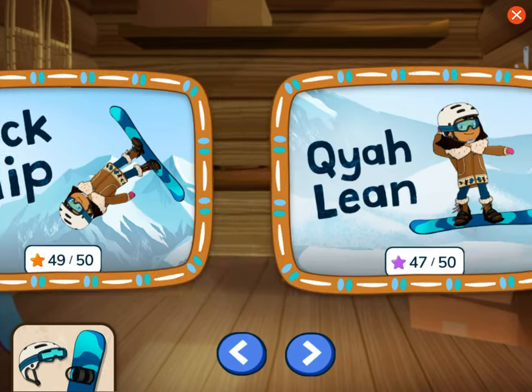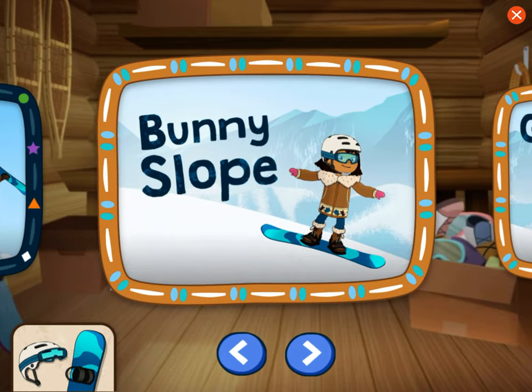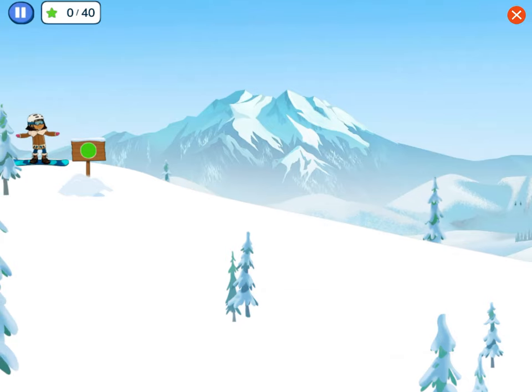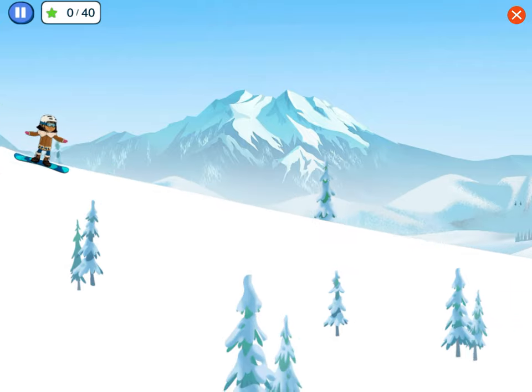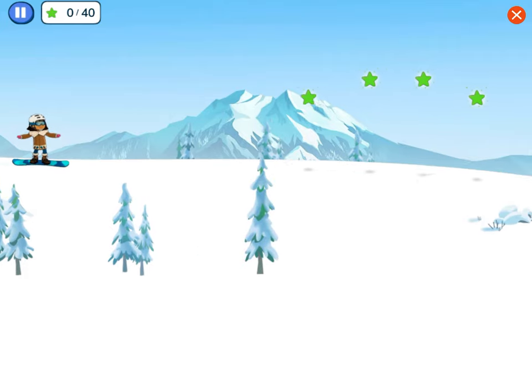We've learned all the tricks — the backflip, the kai-li, and more. Let's learn how to snowboard on this easy trail called a bunny slope. Tap the screen or the spacebar on your keyboard to start sliding down the hill. Tap once to jump.